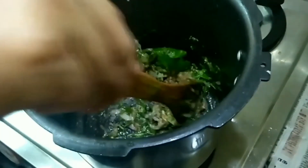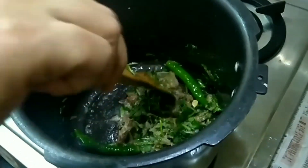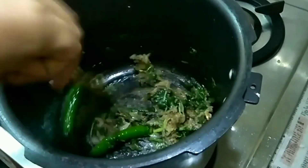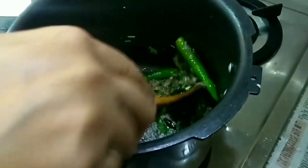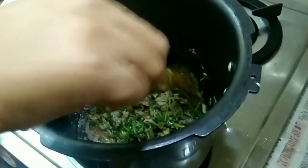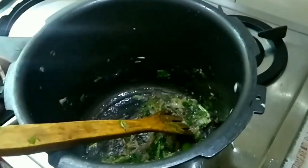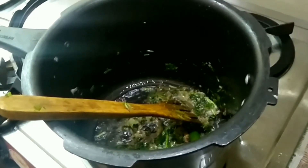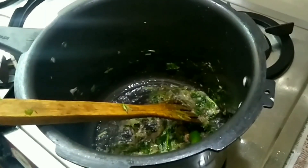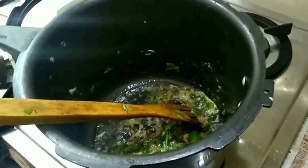Then we mix it in 10 seconds, to medium each flame. Put the fried rice until done.